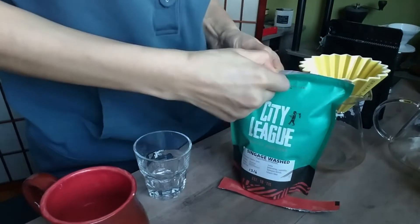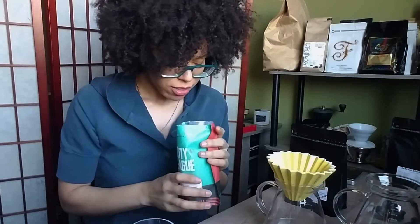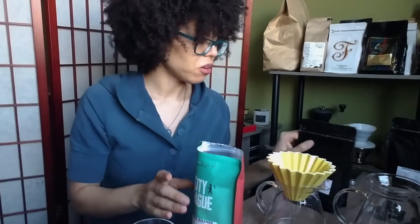Let's start with the washed version. I feel like there's a little citrus inside, some tea notes. We gots to brew it up.